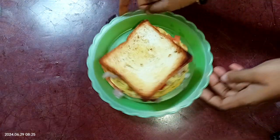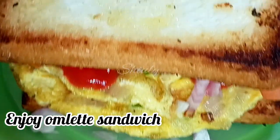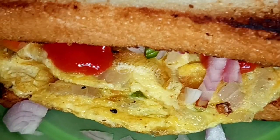This omelet sandwich is very simple and easy to make. Please try it and enjoy it — it is very tasty.